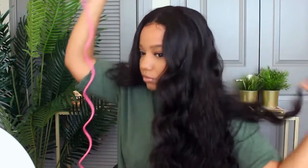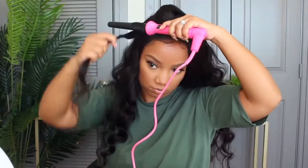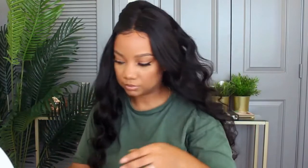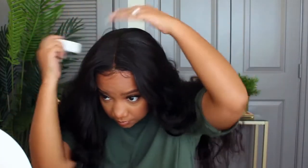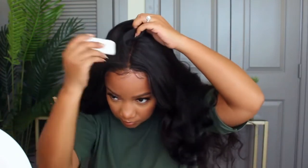I will say, if you are able to get this wig in 180% density I think that would be much better — not saying I had an issue with the 150%, I love it, but I think 180% would just give you a little bit more body and fullness all around. Body wave is actually my favorite texture out of all of them because it's the most versatile — you can curl it, straighten it, it's just always so pretty and you can do so much to it.